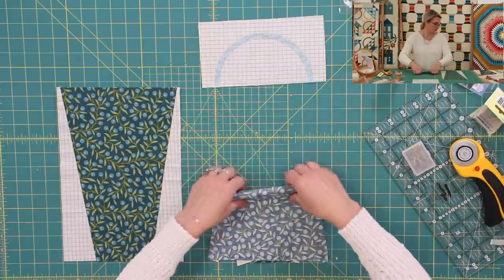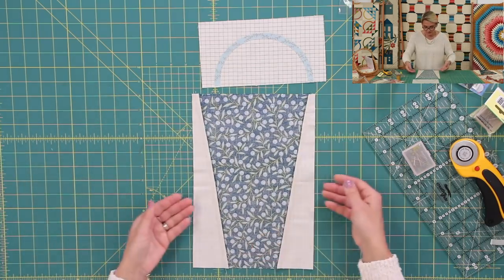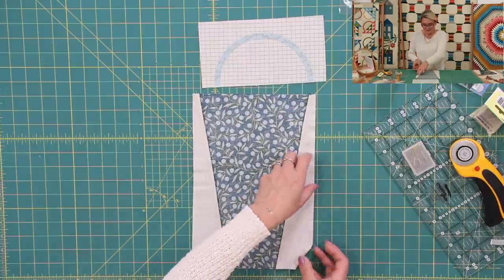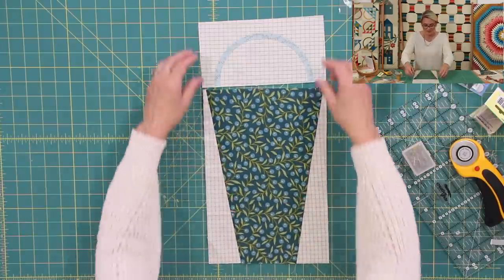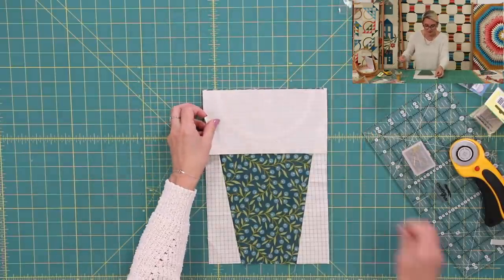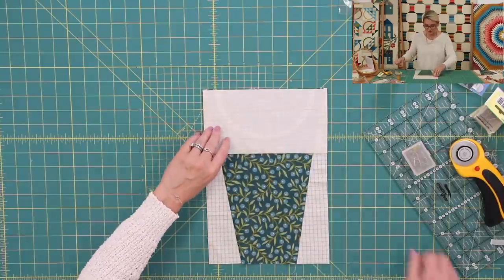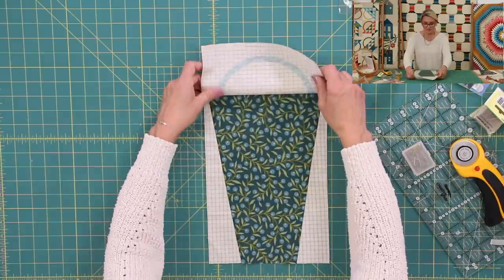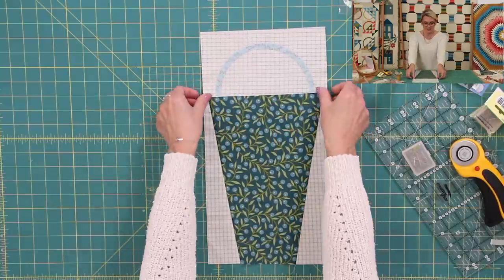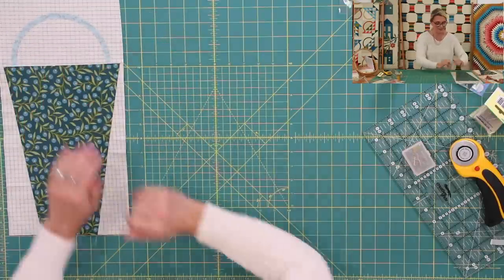As soon as you finish stitching, you're going to push the seam allowance towards the basket. Look at how nice it looks — that is the bottom of the basket. Now I'm going to place the top right sides together, center it up, and stitch. As soon as I finish stitching, I'm going to press it open. And my first basket is done — I'm going to put it to the side.